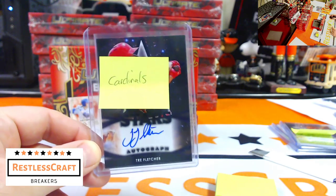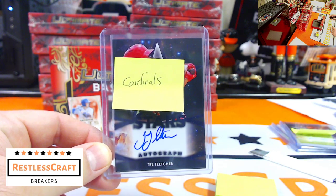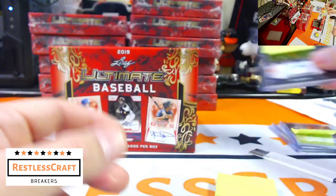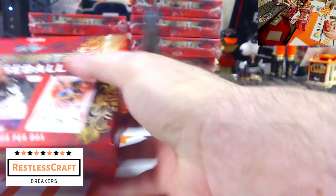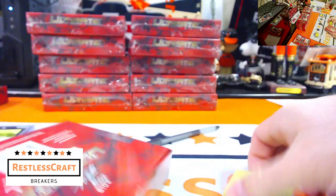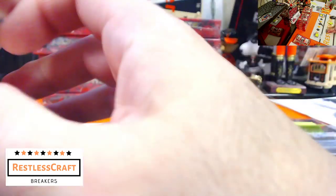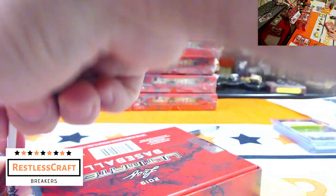Let me get my camera in the right spot. You know, if you see one of your hits, Rob, make sure you say something. The breaker should be more knowledgeable about every single team but he's not — let's be honest about it. Kind of cool having a one of one in the first box though.